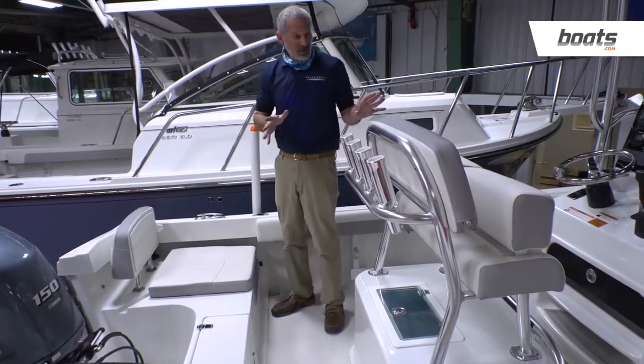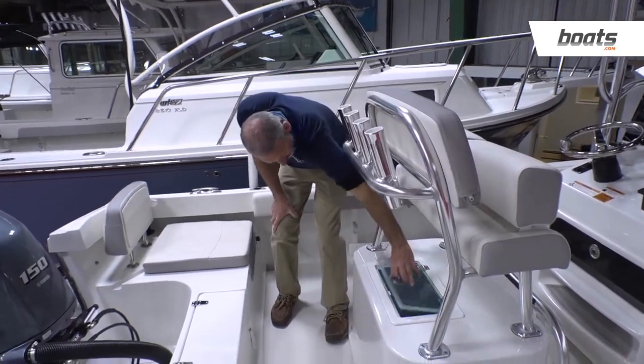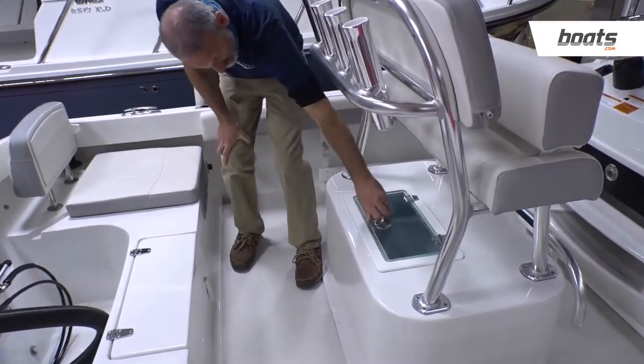It's also large enough to have a substantial leaning post. You've got four rocket launchers, you've got a live well underneath, and that is a big live well.